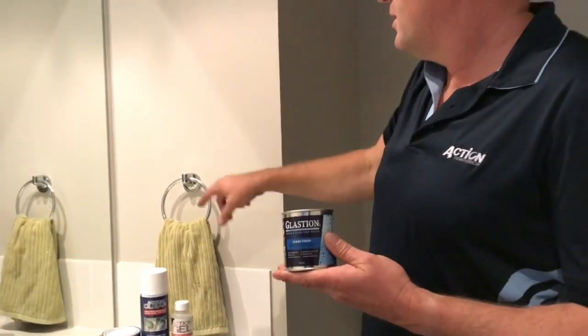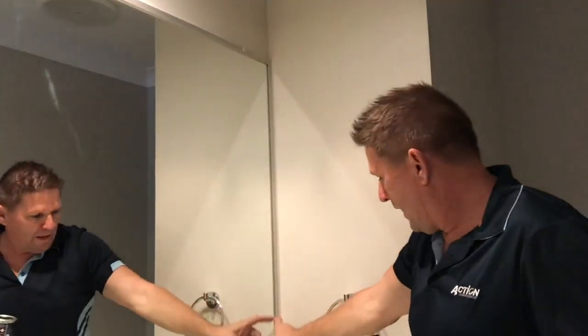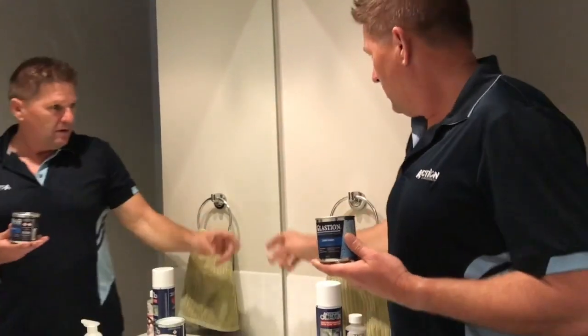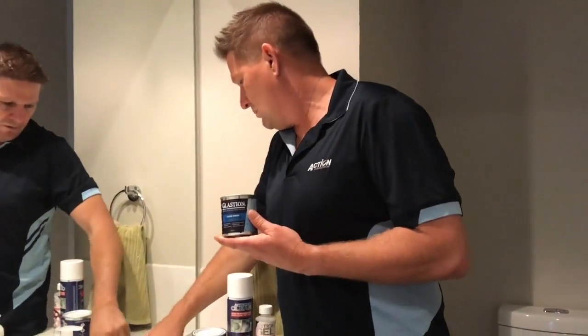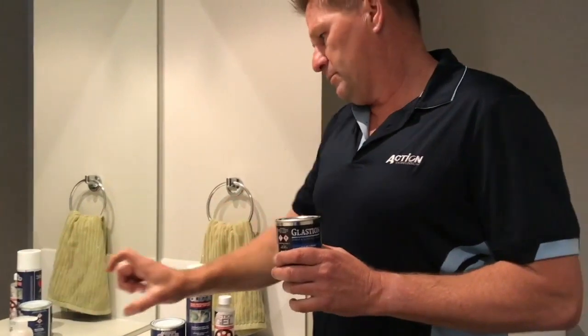Mirrors in high humidity areas like a shower will get mirror black edge. It's usually on the corner, but you can get it in the middle of the mirror. Generally when you use a cleaning chemical and you have humidity from a shower, it runs down and sits in the channel, giving you black edge along the bottom. This product seals that bottom edge and all around the backing before you put the mirror on.